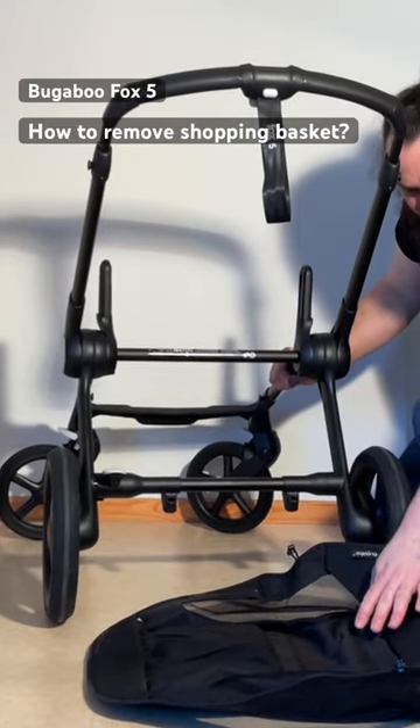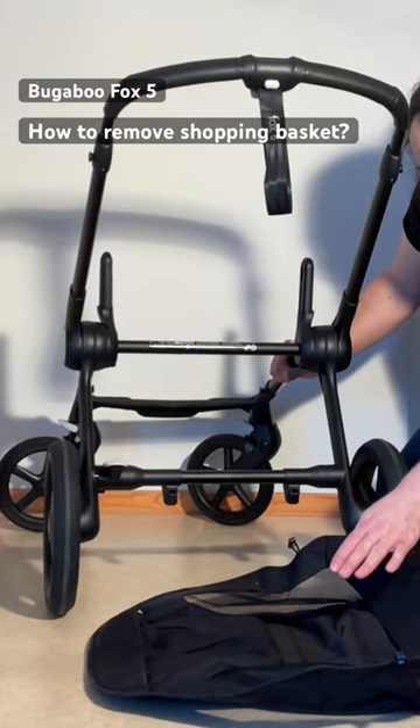The shopping basket cannot be washed inside a machine — it's one of the elements that you need to hand wash.